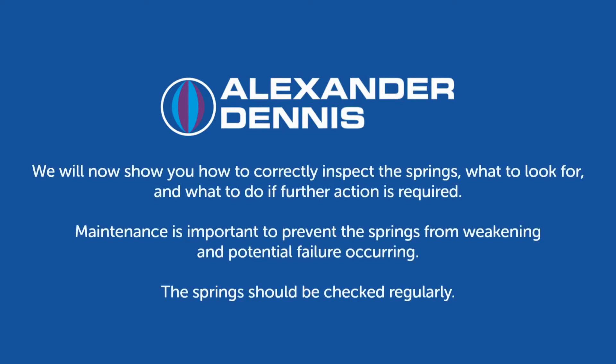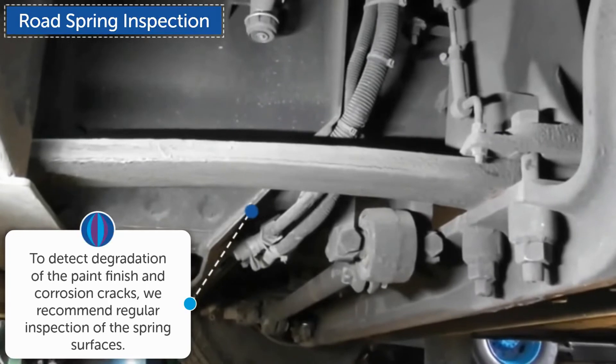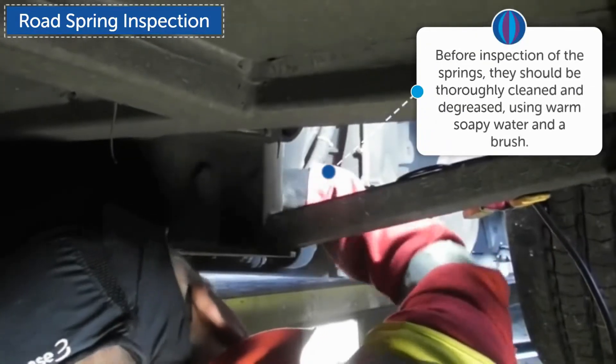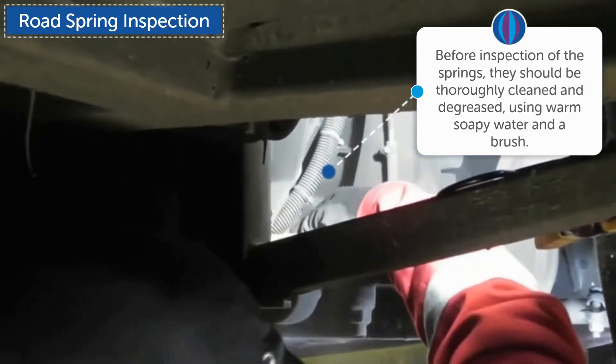We will now show you how to correctly inspect the springs, what to look for, and what to do if further action is required. Maintenance is important to prevent the springs from weakening and potential failure occurring. The springs should be checked regularly. Before inspection of the springs, they should be thoroughly cleaned and degreased using warm soapy water and a brush.